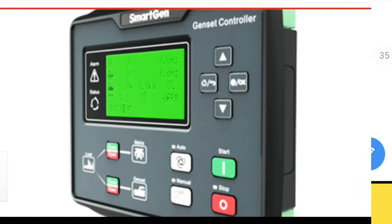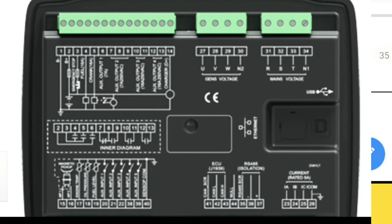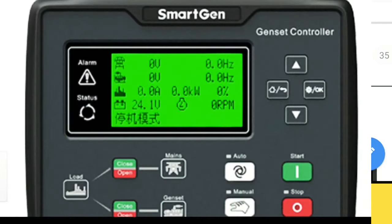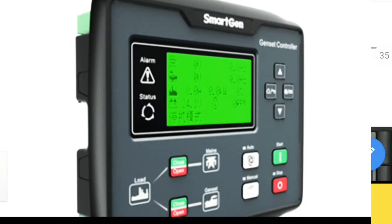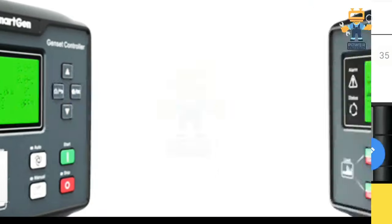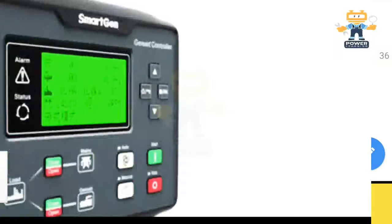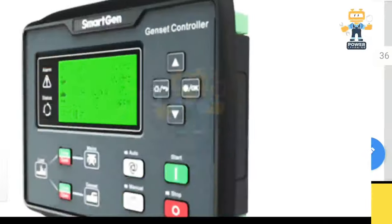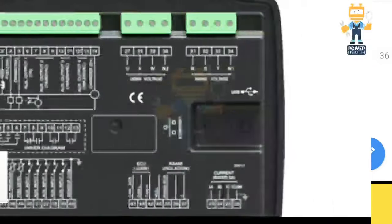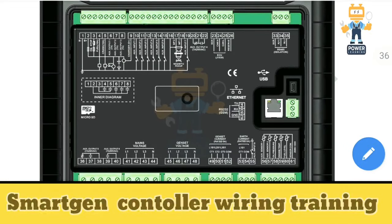Hello friends, assalamualaikum and welcome to another video on the Power Running channel. Today our controller is the SmartGen controller, model HGM 9600 series — a genset controller made by a Chinese manufacturer. Today we will see the wiring connection of the HGM SmartGen controller. Before we start, a small request: kindly like, share and subscribe to my channel.